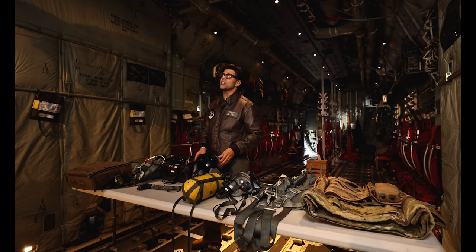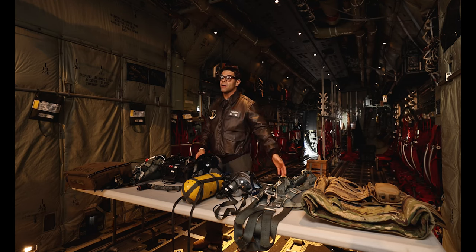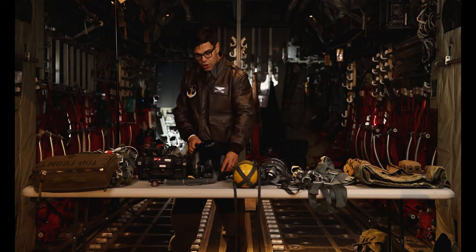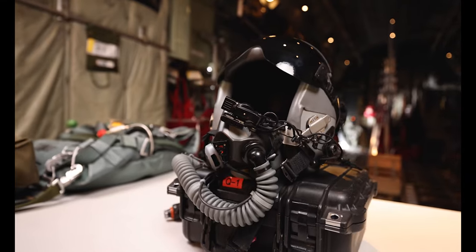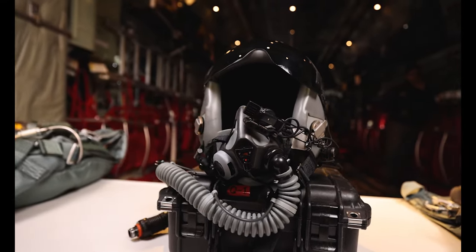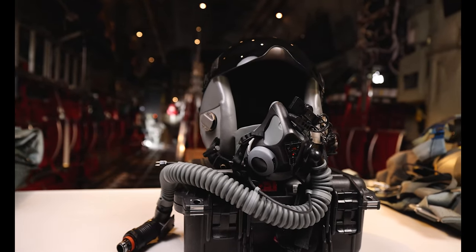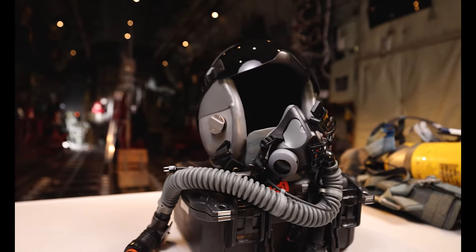Over here we have the HGU 55P helmet. This helmet is worn during airdrop operations, similar to the harness — we put it on at the beginning of airdrop preps. We're able to still communicate with our crew via the comm on the helmet. We also have an MBU 20P Oxygen Mask that gets connected and pre-breathed anytime we fly, allowing us to breathe oxygen in the back of the airplane in case of an emergency, similar to the portable oxygen bottle.